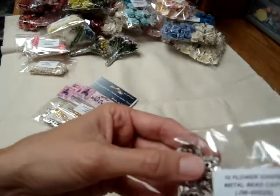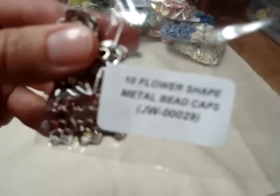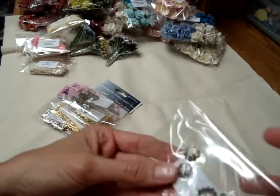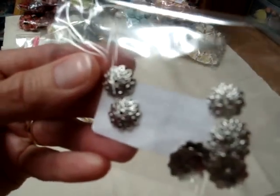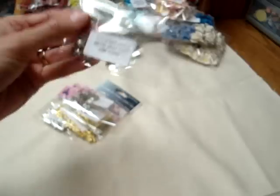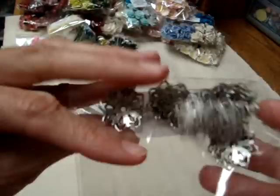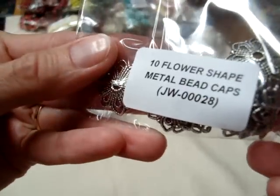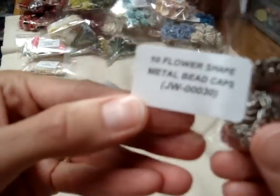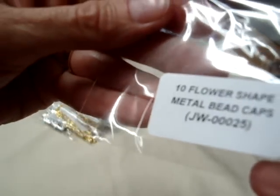And I also ordered a bunch of the metal bead caps, JW00029. I love working with beads and adding them to my projects, so I was really glad when Wild Orchid added that to the stuff they sell. And these are flower shaped metal bead caps, JW00027. And some other larger flower ones, JW00028. And these are also some flower shaped metal bead caps, JW00030. And some smaller little flower shaped ones, JW00025.